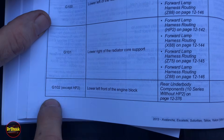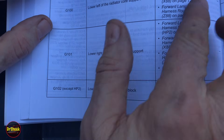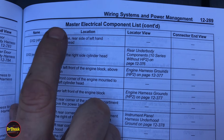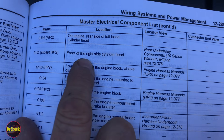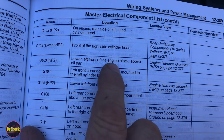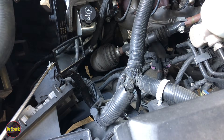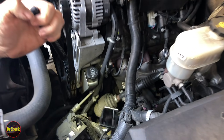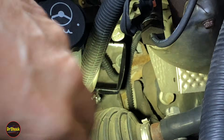Next is G102, located at the lower left front of the engine block on non-hybrid vehicles. On hybrid vehicles it's on the engine rear side of the left cylinder head. G103 is on the front of the right side cylinder head on non-HP2 vehicles; with HP2 it moves to the lower left front of the engine block above the oil pan. We'll look at the non-hybrid versions.